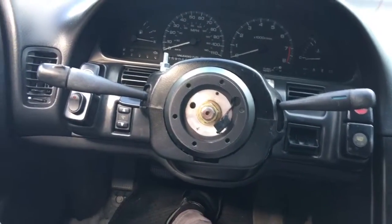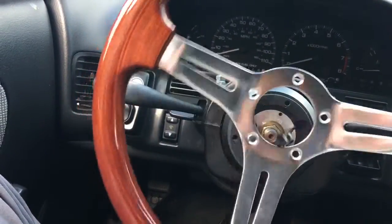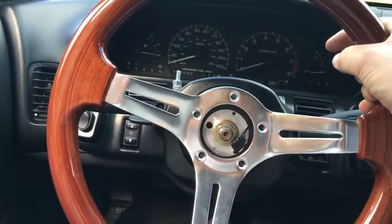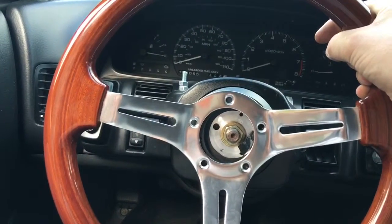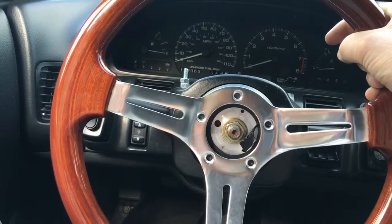My dumb ass didn't think to look at how many holes are on it for the bolts. There's five on my new steering wheel, but there's six on my old one. Look at this — five holes. That's pretty bad. So I think what I'm gonna do is drill a couple of holes in the steering wheel and make it work.